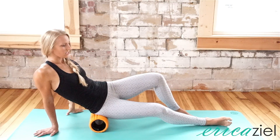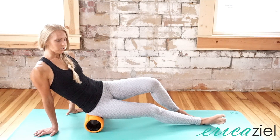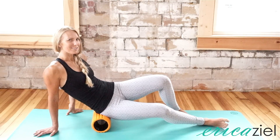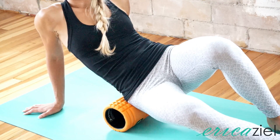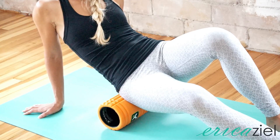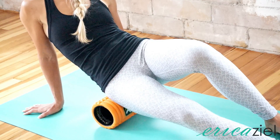Very slowly find your sitz bone — the bony part of your butt — and then slowly roll up towards your low back, but it's actually your glute that you're rolling here. You want to go until you feel the top of your pelvis. Then slowly roll back down, and you can shift a little bit towards your sacrum or go a little more forward and kind of play around with where you may feel a spot that feels more tender.